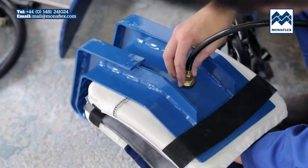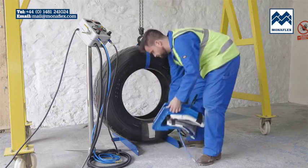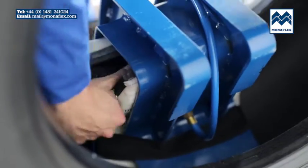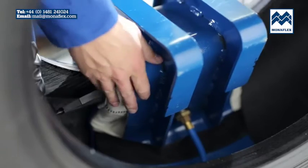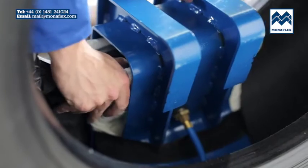The tyre should be securely supported to prevent it falling over during the repair cycle. Take the whole SRS assembly and slide the opening over the bead above the repair area. The heat pads should be positioned centrally over the sidewall repair, and check that the inside heat pad and airbag are not folded over.